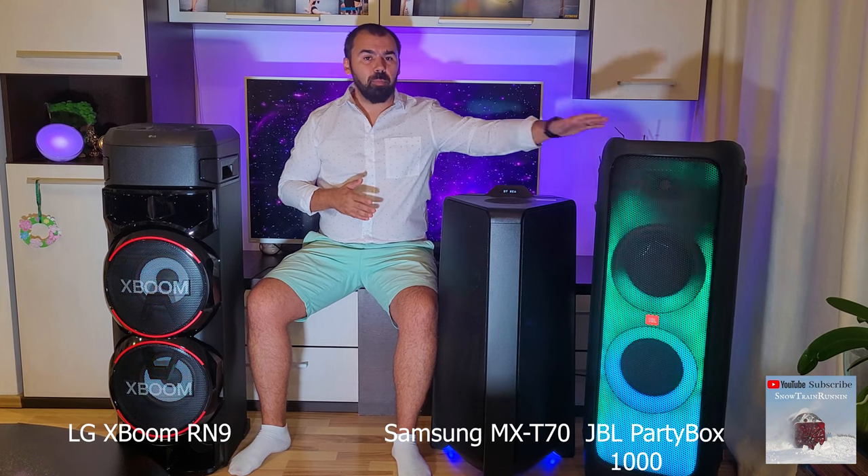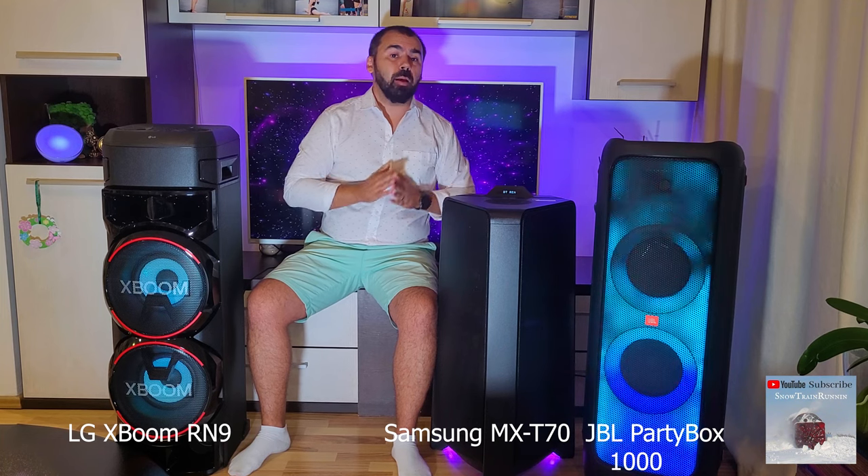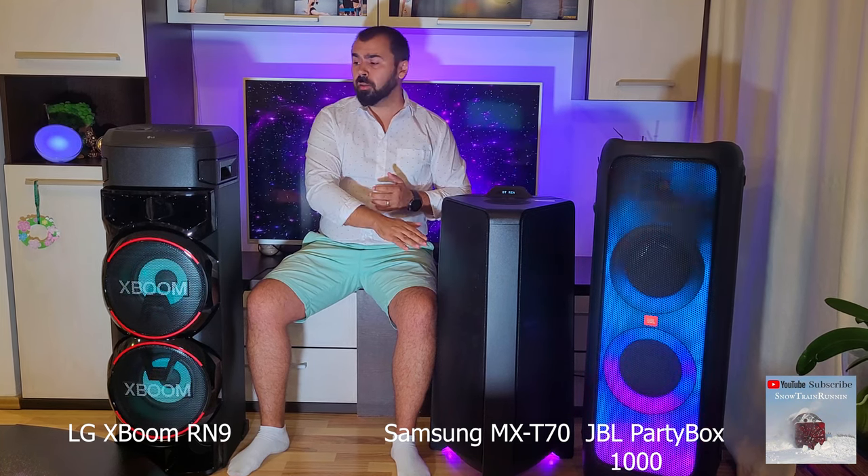In terms of power, the JBL Partybox 1000 wins in this chapter, followed by Samsung with the 10-inch woofer, even though it is smaller than the LG.